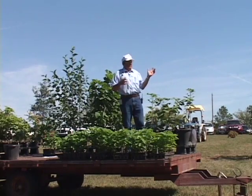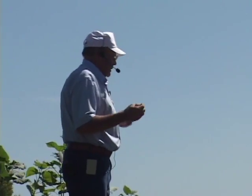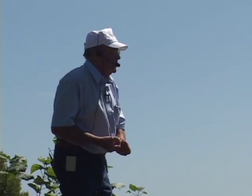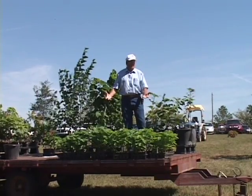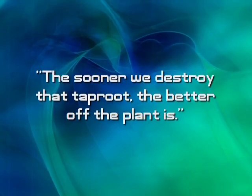Now the other thing you've all taught and heard, and some of you might even believe it — but I don't — is that a tree has to have a taproot. Not true. A taproot is simply Mother Nature's mechanism for helping the seedling survive in adverse conditions. But in reality, where we're taking away those adverse conditions, the sooner we destroy that taproot, the better off the plant is.